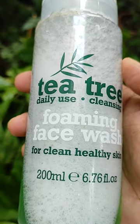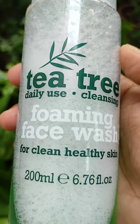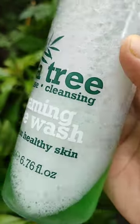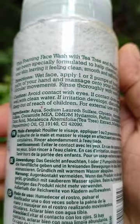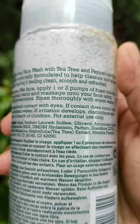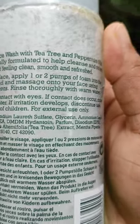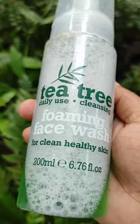Hello everyone, welcome to our first product review. Today I am reviewing none other than Expeller Tea Tree Face Wash. I am very happy to use tea tree, and today I am going to talk about oily and sensitive skin.